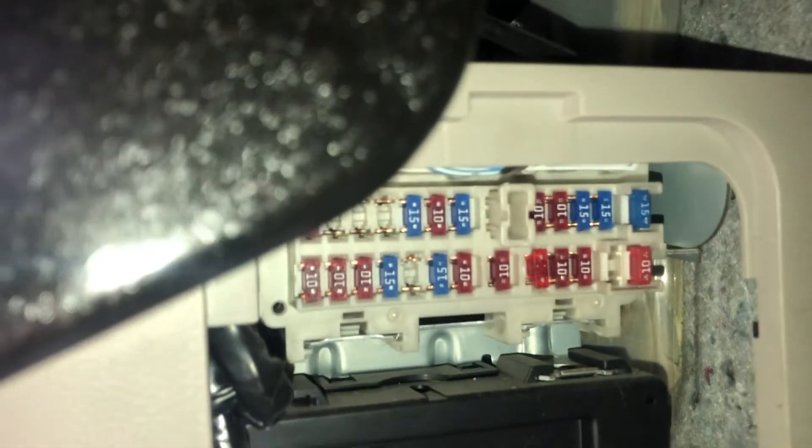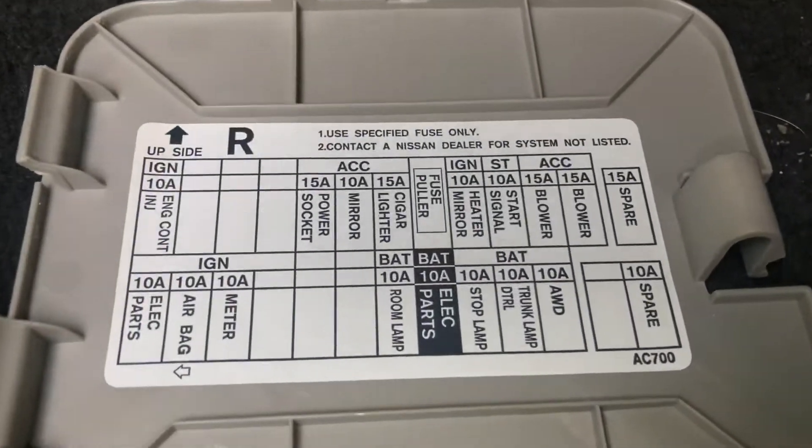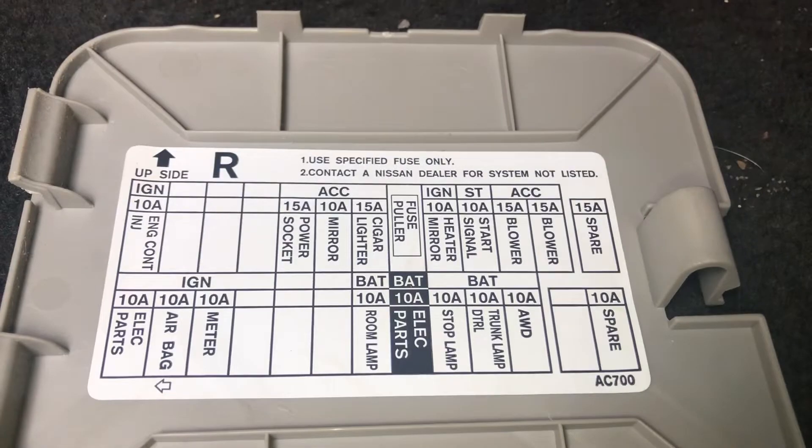Here are the fuses, here's the cover, and here's some information about the fuses.